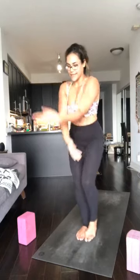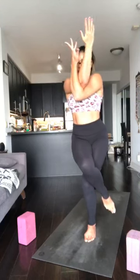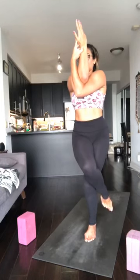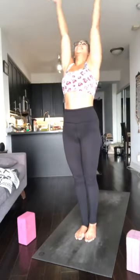With control, right foot down. Inhale, arms come up. Exhale, switch it out — bend through the knees, left knee comes in, wrap the left leg over the right. Right arm goes underneath the left arm. Keep breathing. When you're ready, let that go — foot down. Inhale, arms up. Exhale, hands to heart.